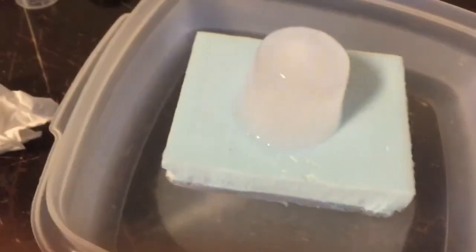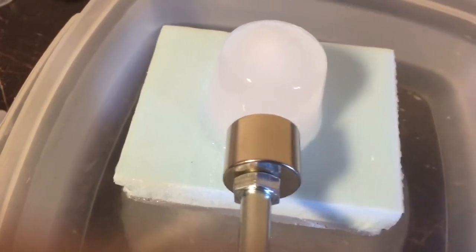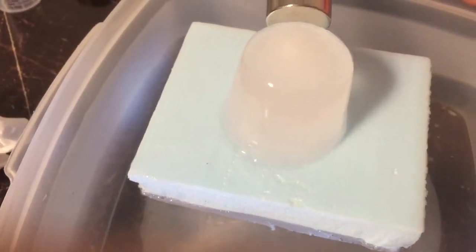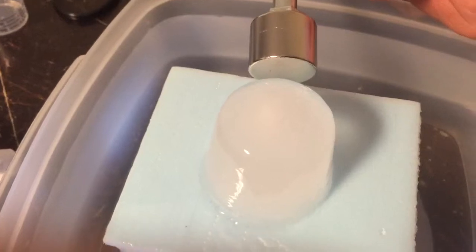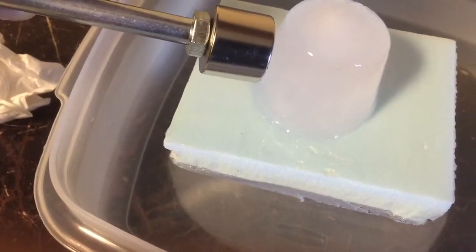The advantage of using ice is that with water you have to contain it in something, and the container itself may be affected by the magnets. This way you can get a good demonstration of the effect without having to worry about what the container is made of, since the water does not need a container in this case.